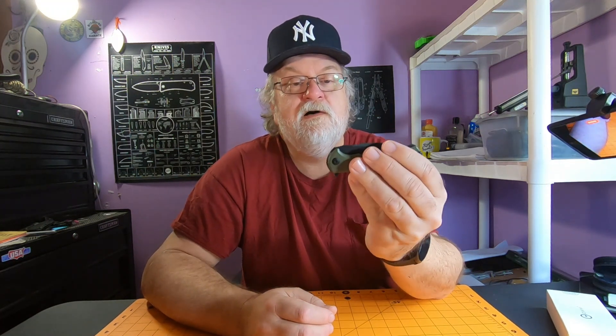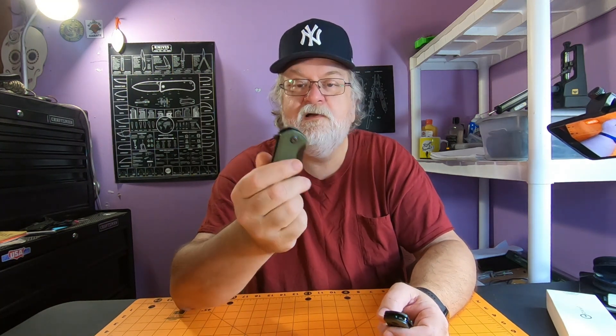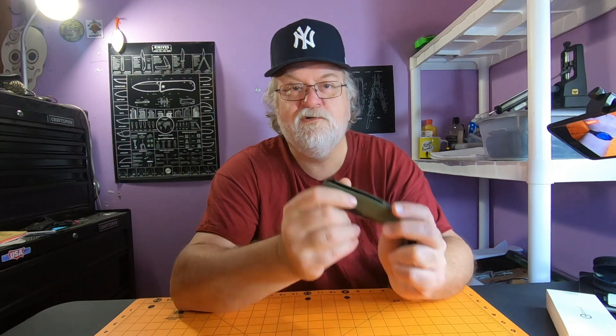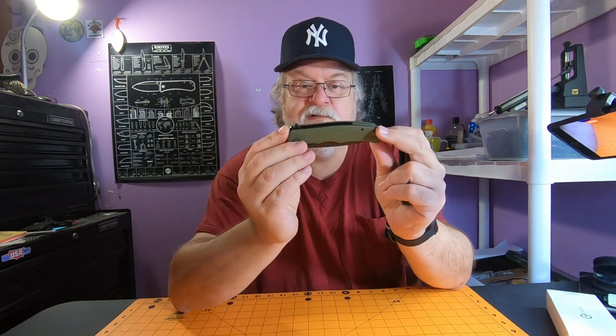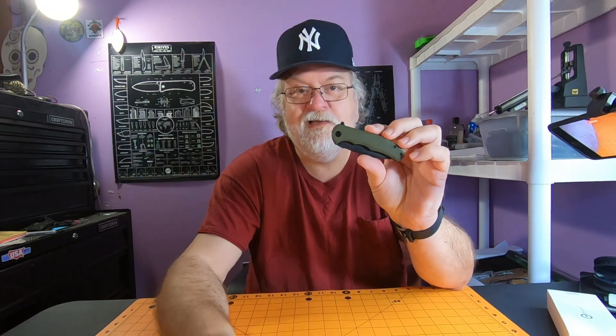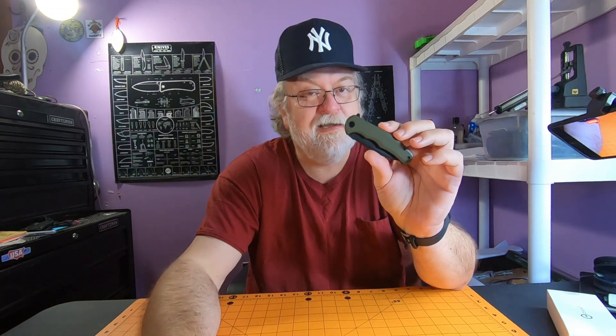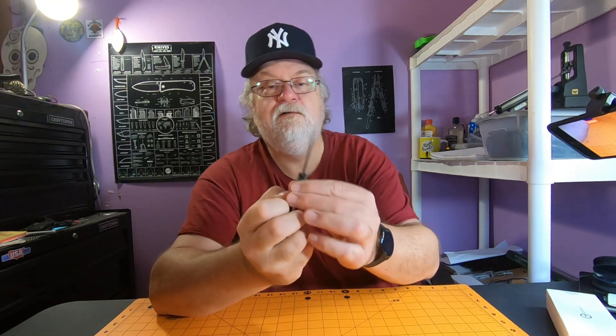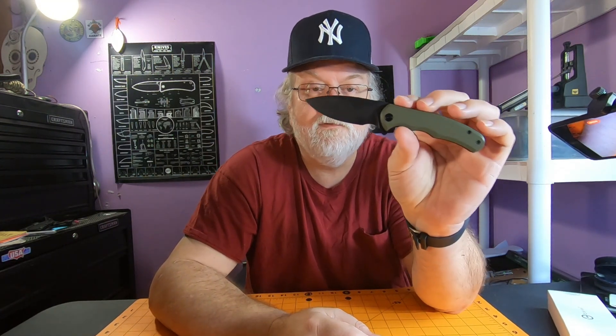This is the first new release I've bought in quite a while — I've been playing catch-up on Civivi knives. One of which is the full size Praxis; I finally got one. I always wanted one but originally they had those ugly gold liners, then they finally came out with this black and OD green one so I grabbed it. When I saw the Mini coming out in the same colors to match, I jumped on it as soon as it went on sale — for 30 bucks it's an awesome little knife.